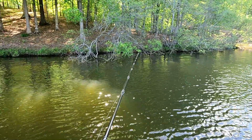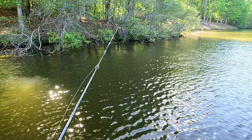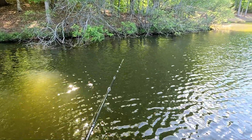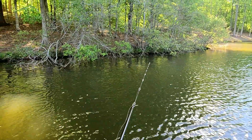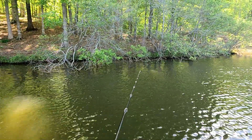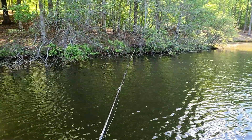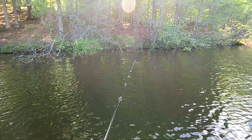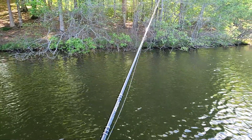There was an audio issue in this part of the video. Basically what I did is I switched over to a more slower presentation — throwing a Texas rig with a 3/16 ounce weight. I'm using a small crawl soft plastic, and I'm gonna drag it slowly to see if I can trigger a bite.